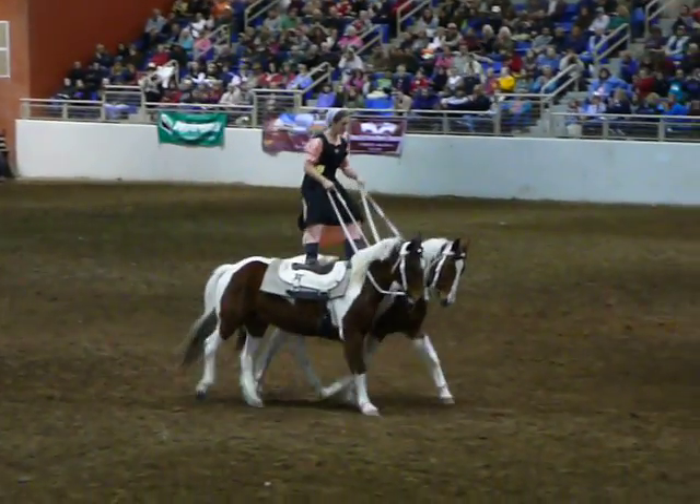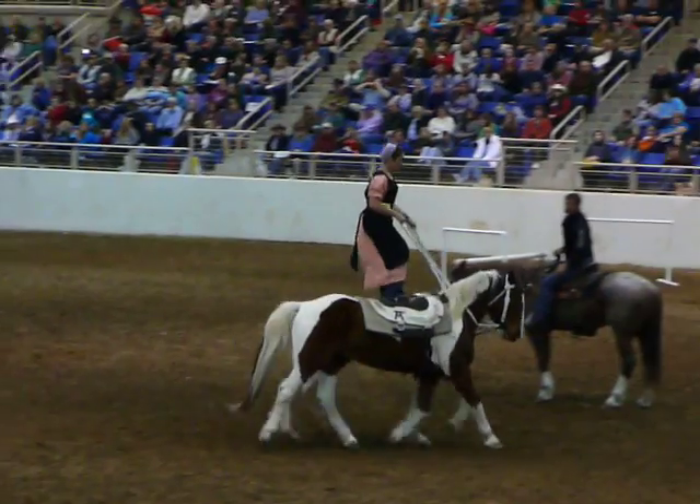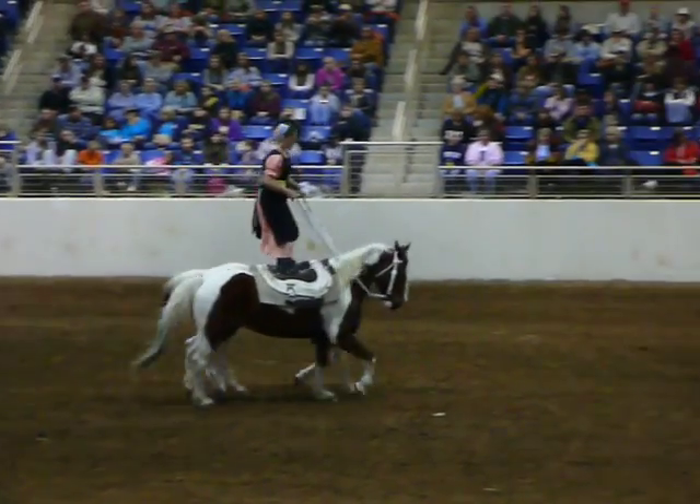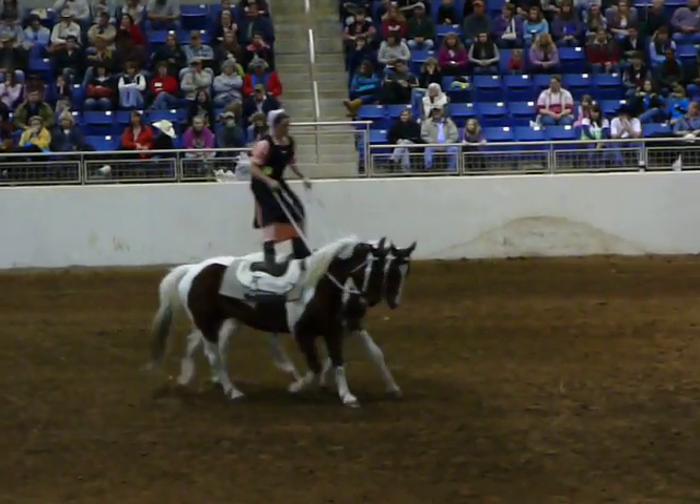Yee-haw! Let's do one foot on one horse. Two feet on one horse.